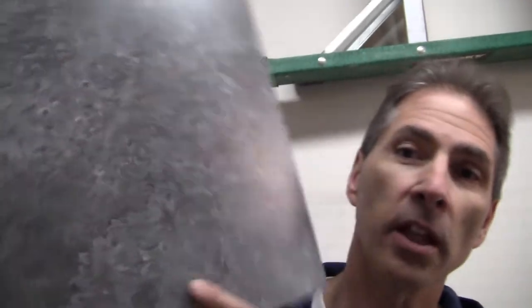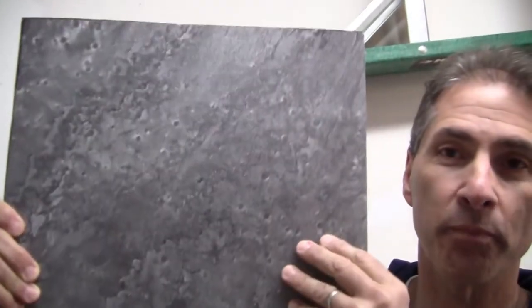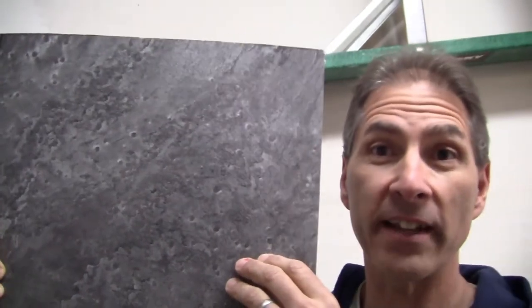Hello and welcome to another episode of Ken Training, where we want to give you, the YouTube audience, the training you need to tackle projects like this one on your own. The project we're going to work on right now is a waterfall table — specifically a laminate waterfall table. Here's the laminate we're going to be working with; it's called something like silver slate gray. I'll leave a link for it in the description.